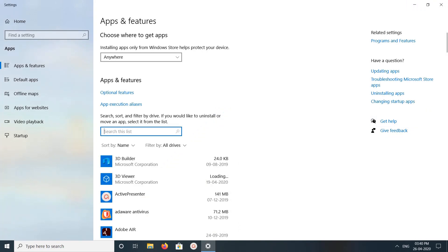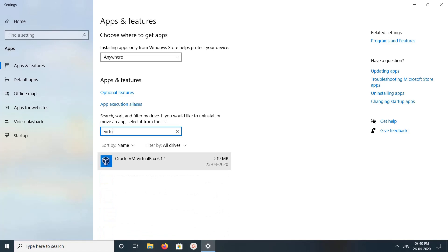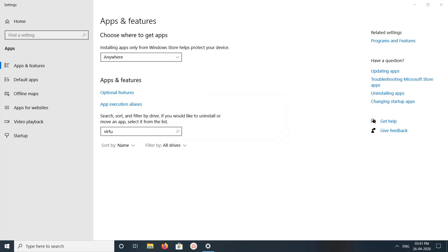Here we search for VirtualBox, select it and uninstall. Let's prepare it to remove. Click on yes. Okay, done.